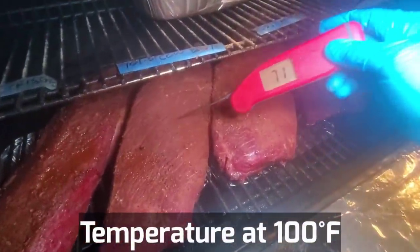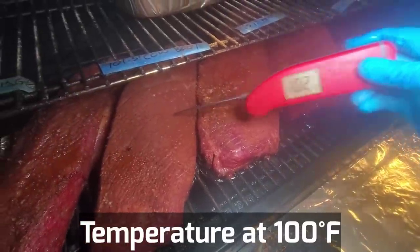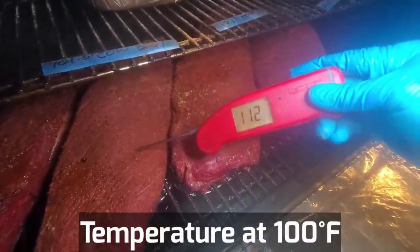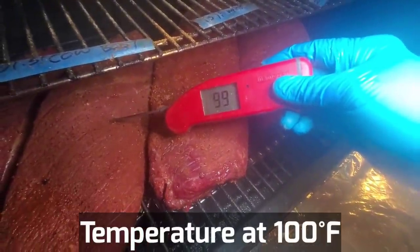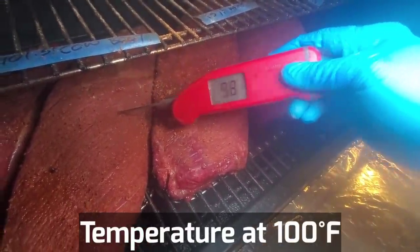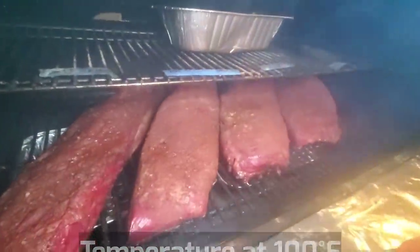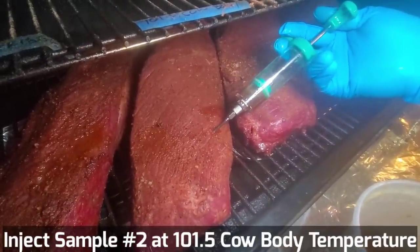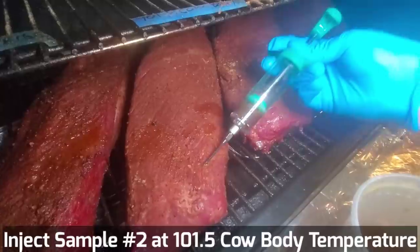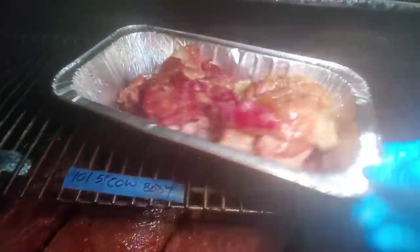At the two-hour mark, let's check the temperature — 101, 102, that's perfect. The body temperature of the cow is 101.5, and we're right there at about 101. I have the injection here also at 101 degrees. We inject it — fill it with the injection. This is the cow temperature test with the tallow.